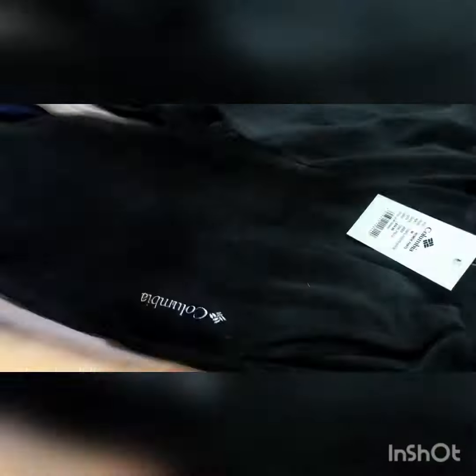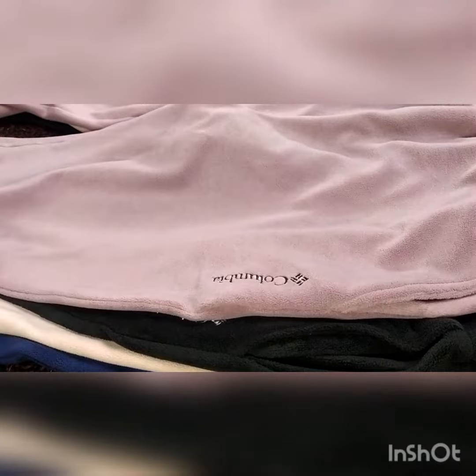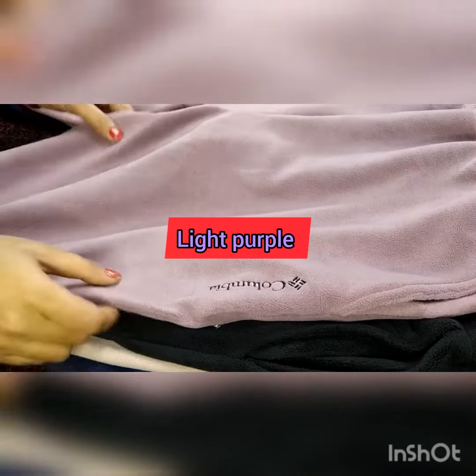Next is the black one — evergreen color. Everyone wants to wear it. Black goes along with everything.